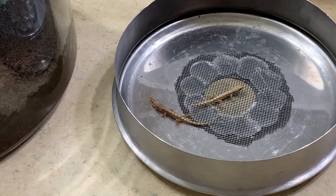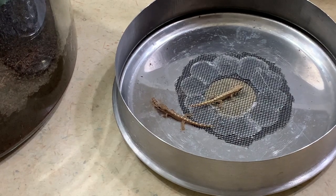A couple other things morning geckos can eat are flightless fruit flies and pinhead crickets. I have fed my morning geckos both of these and they seem to really enjoy it. These are great options for individuals that refuse to eat crested gecko diet and for baby morning geckos.